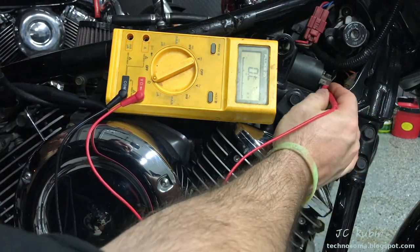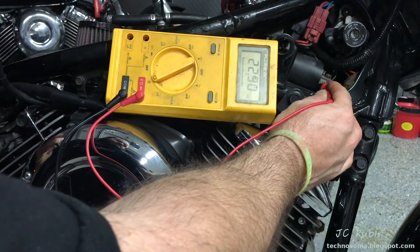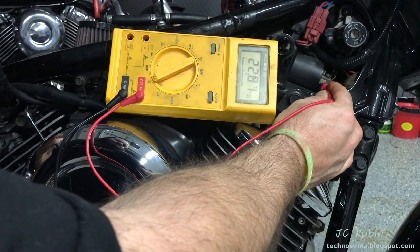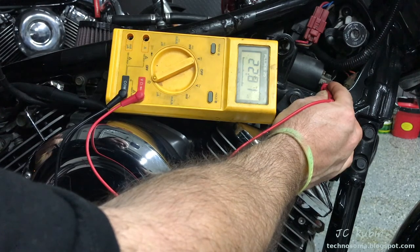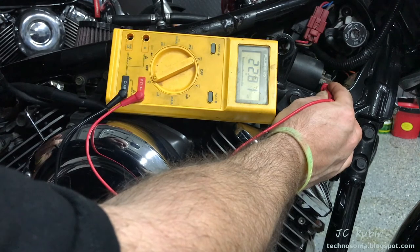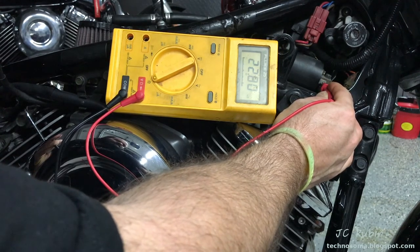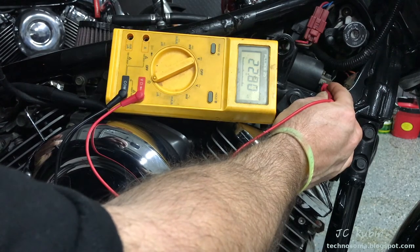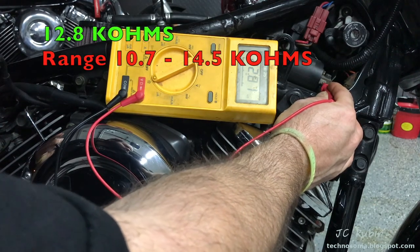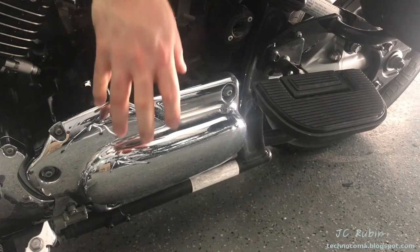Now check the resistance of the secondary winding — one probe into the spark plug cable connection, the other on the coil lead. We read 22,000 ohms. Keeping in mind there is a 10k resistor on the end of the spark plug wire that we're not disconnecting — removing it could be destructive — we subtract 10k and get 12.8k ohms. That sits between the spec of 10.7k and 14.5k, so the secondary winding is fine.